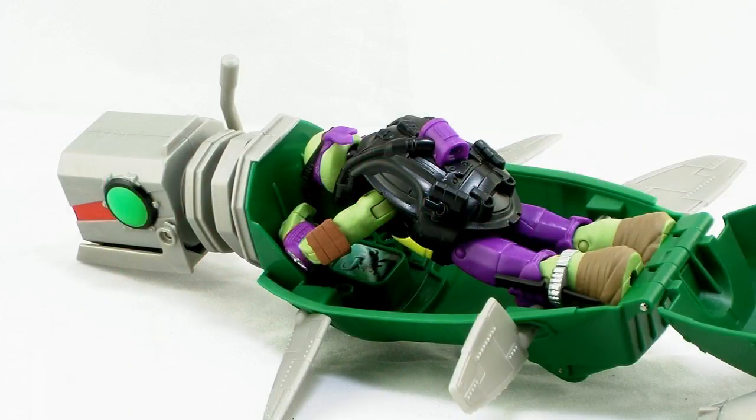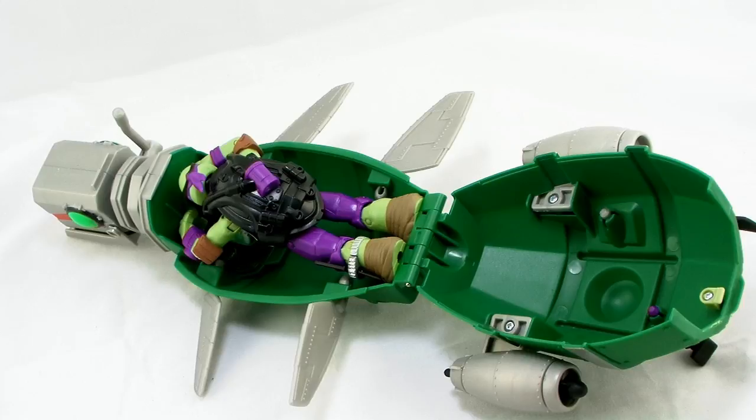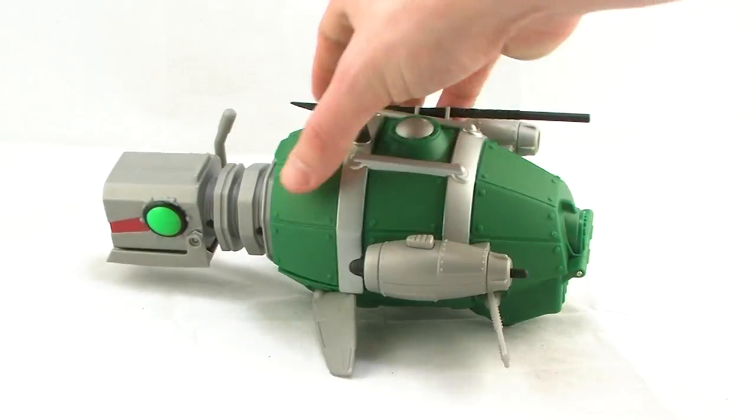You can then take your little Donatello figure and lay him face down on there. You can have him holding onto the handles on the top, with his face right up in that screen that he's looking at. It is worth noting that it's a really tight squeeze — you have to fit him in there just the right way in order to get him to fit inside. But once you do, you can close the lid and you've got Don on the inside of the Turtle Sub.